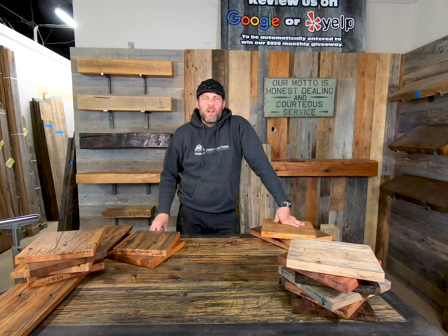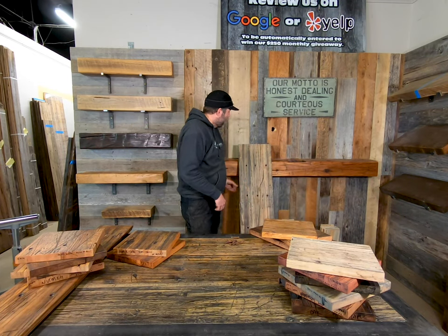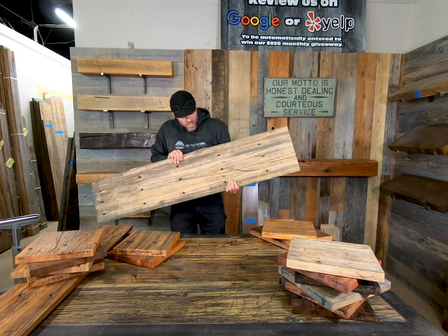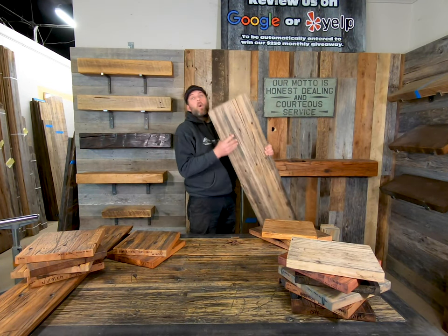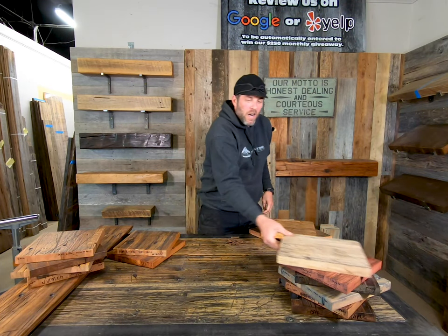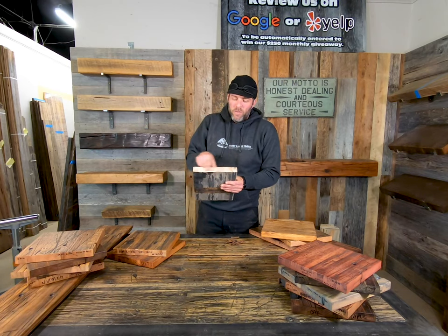Hey folks, it's Ryan with Front Range Timber, another Reclaimed Minute. We're going to talk about a reclaimed butcher block today — cargo decking out of old semi trucks that we get thousands of feet in, in oak, maple, or a mixed Malaysian hardwood. You can see here that it's basically a perfect butcher block, fully reclaimed.